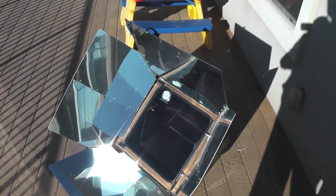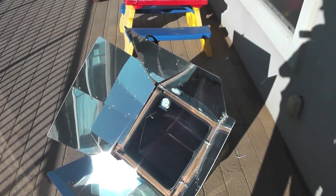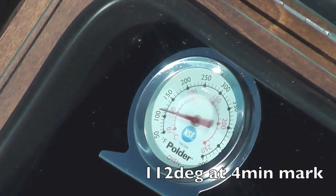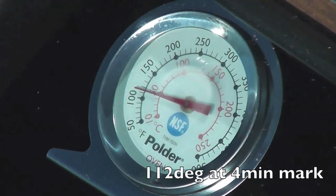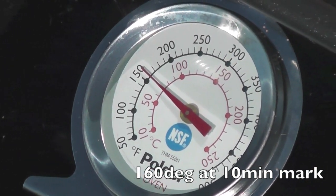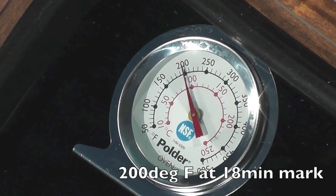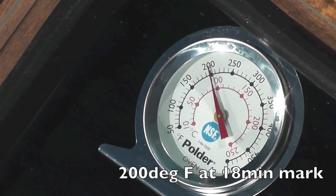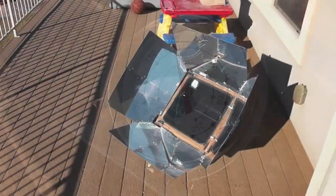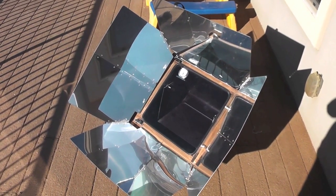The outside air temperature is 36 degrees and the oven began at around 65 degrees. It's been just over four minutes. Looking at the thermometer — we're at about 160 degrees and it's been about 10 minutes in full sun. We're at just about 200 degrees at 18 minutes and 15 seconds into the test. Still a beautiful morning out and temperatures are raising.